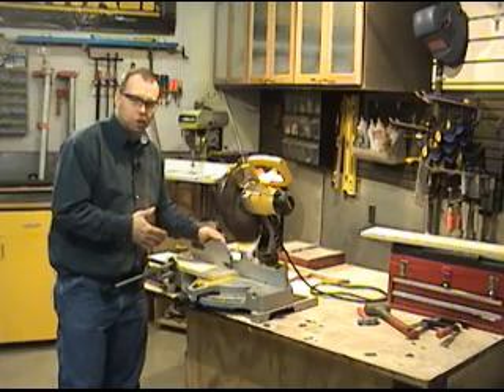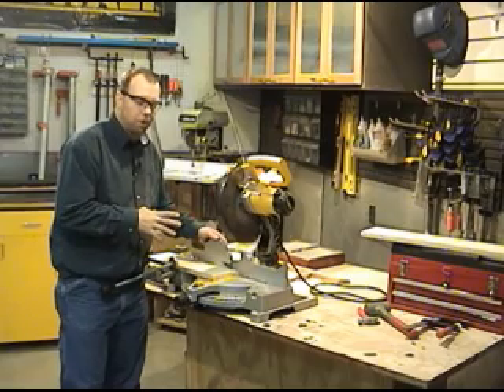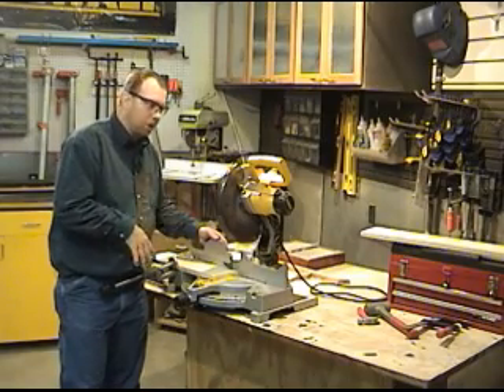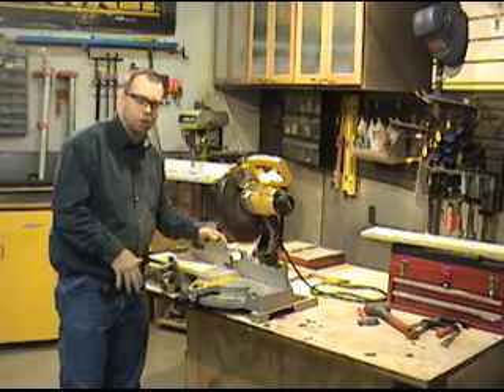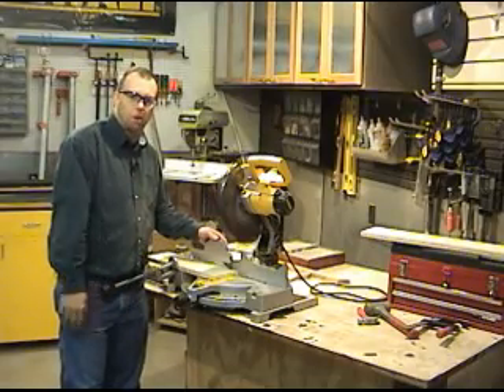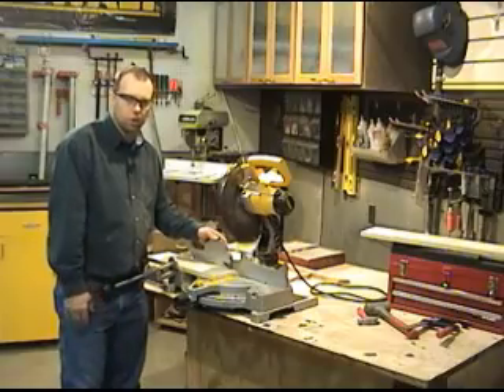If you are in a position where the board gets jammed into the blade, immediately let go of the trigger, wait for the saw to come to a complete stop, raise it up into position, unplug the tool, and carefully clear the jam, attempting not to damage any of the internal parts. When you are finally finished, check the alignment of the saw to make sure nothing has been permanently knocked out of whack or damaged.